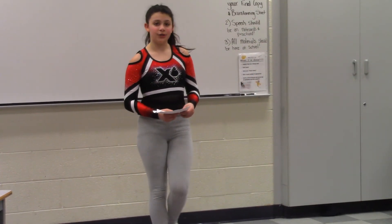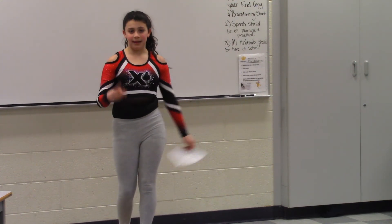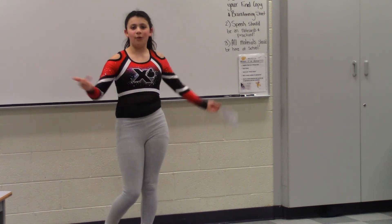If you're curious why I chose these two things, they are good for three things: one, cheerleading; two, gymnastics; and three, just showing off to your friends.